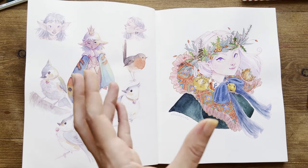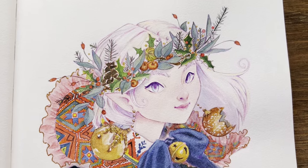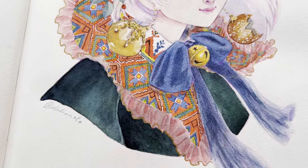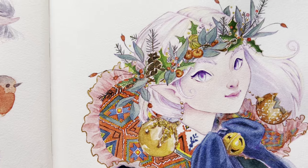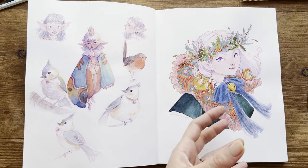On the other page, there's my Draw This In Your Style character — she's an elf. I love all the decorations, especially the Romanian decorations on the collar. I think this character was very suitable for Christmas because it's very warm and traditional.